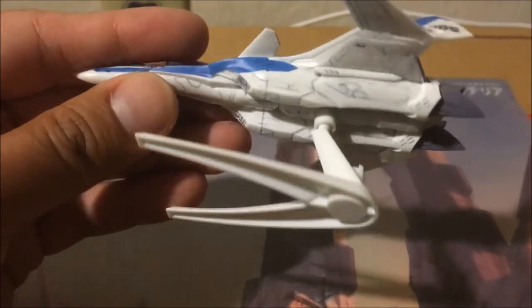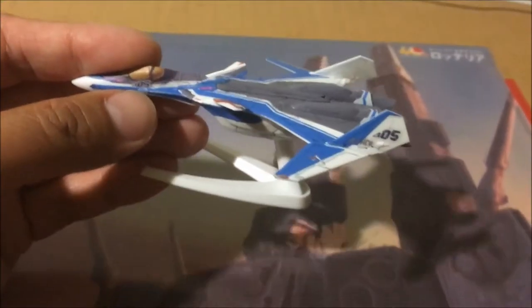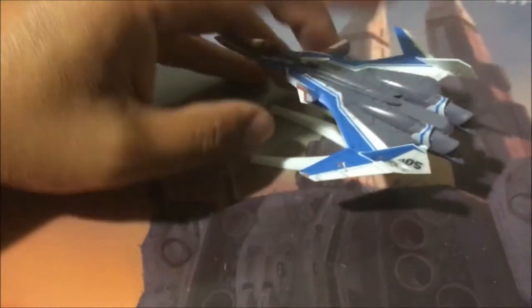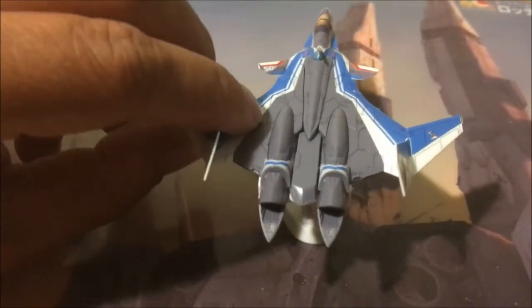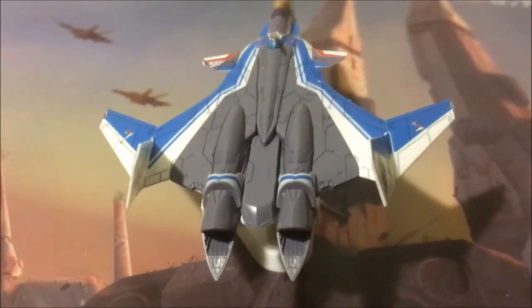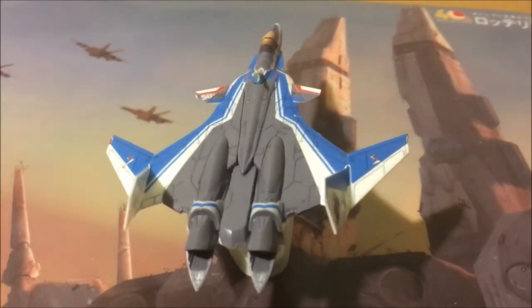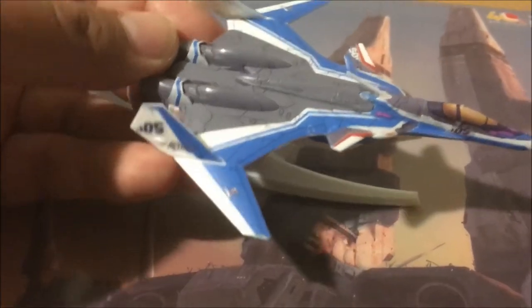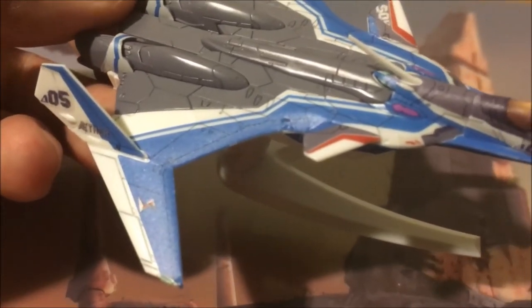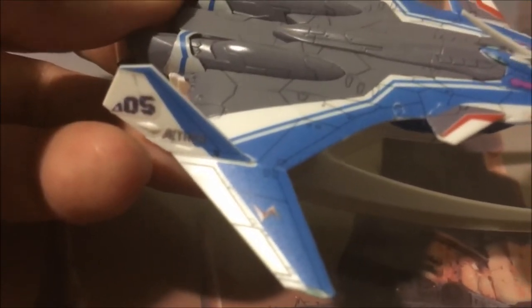If you want to, you can add additional paint or decals. Not bad at all, but you do have to get the stickers on pretty straight. What is nice about the stickers is that panel lining is already included, so I thought that was a nice touch.